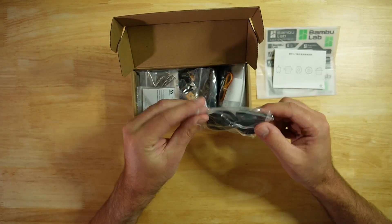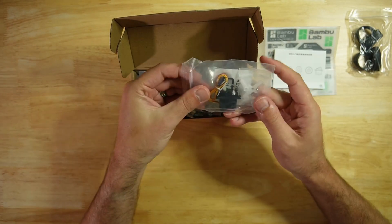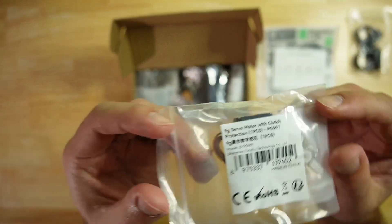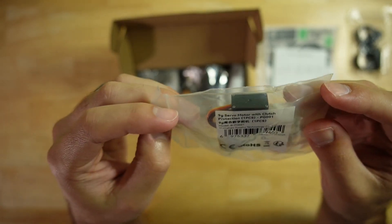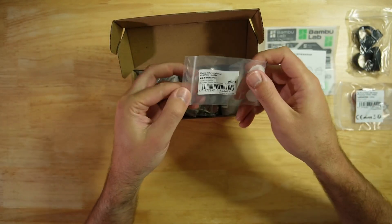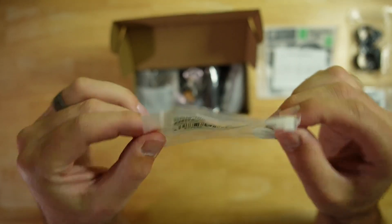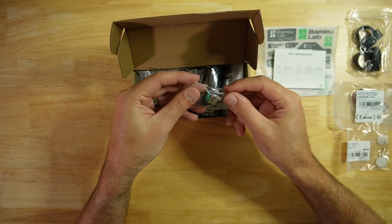We have a set of four tires. We have a servo — the key thing here is that there are different servos that come with this kit. This is a 9 gram servo motor with clutch protection. And this is a plastic differential gear set, so you can basically take a DC motor and make it a little bit more useful, a little bit slower, and a little bit more torquey.